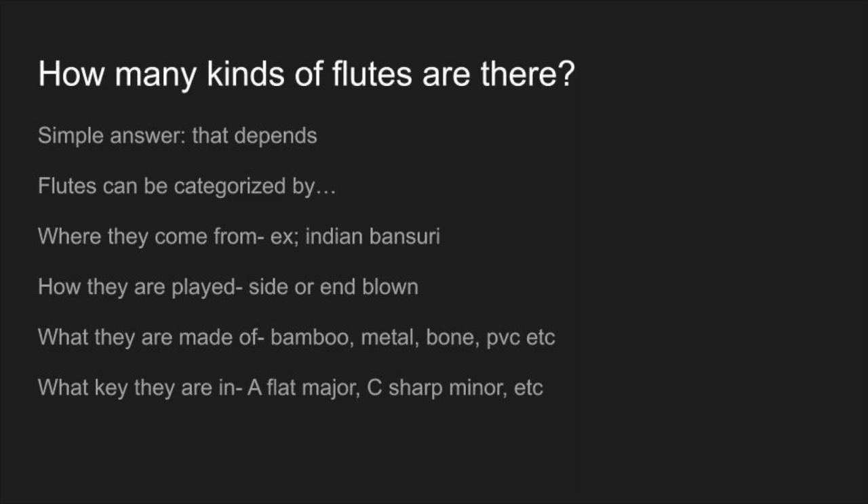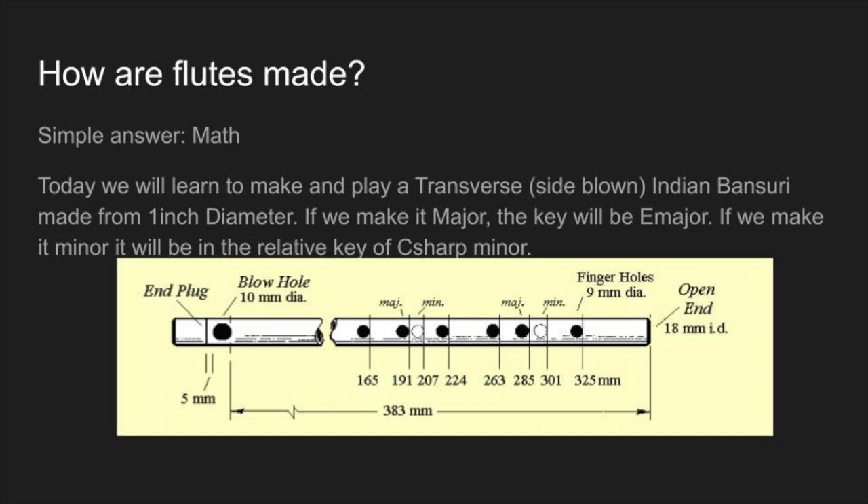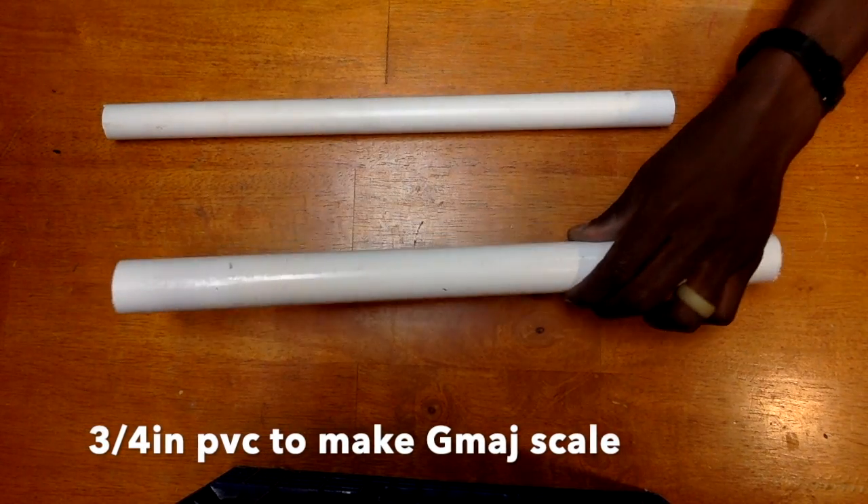Now how many kinds of flutes are there? You can categorize it by where it came from, how you play it, what it's made out of, and what kind of sounds it makes. Today we're going to be making a flute in the key of E major, we're going to be making it out of PVC, and we're going to be blowing it from the side — that means transverse — and we're going to be making it in the style that they make in India.